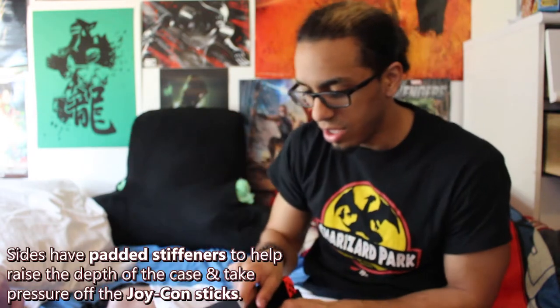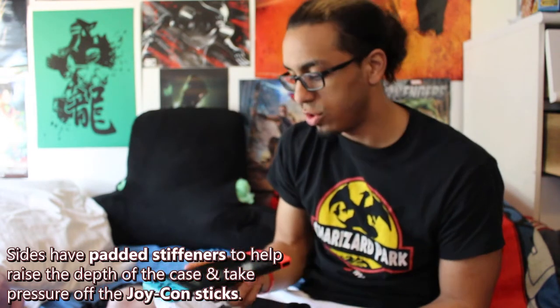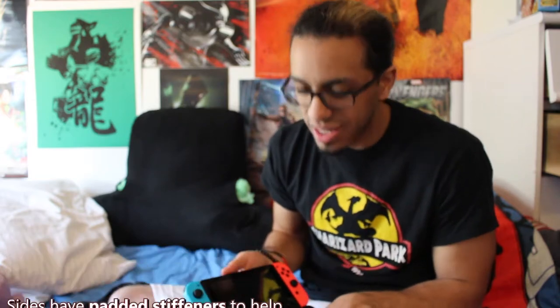Right now I don't even have a screen protector on my Switch yet, so thankfully I haven't really gone out into the wilderness or city or just the general outdoors with it. I'm holding it by the console, and it's going to take a little bit more force to pull it out. It's nice and snug — like Goldilocks, it's just right in this bag.